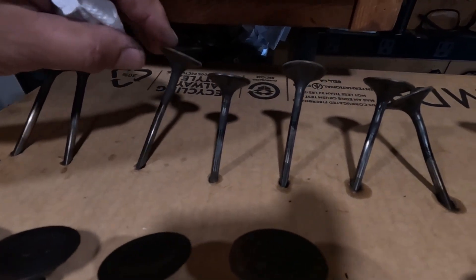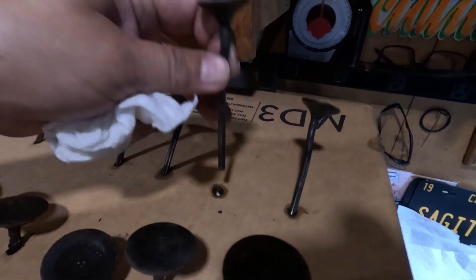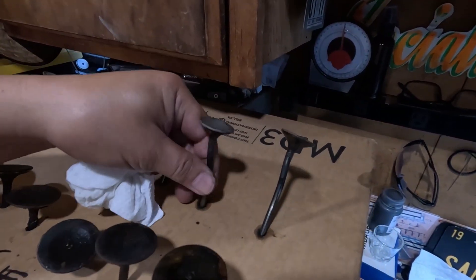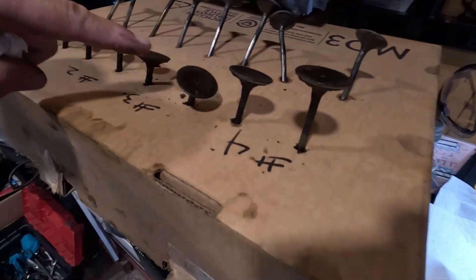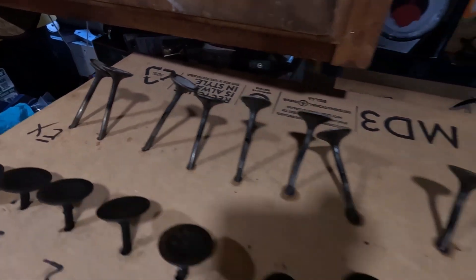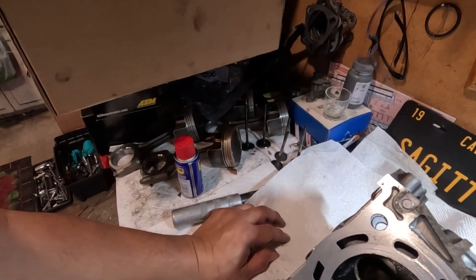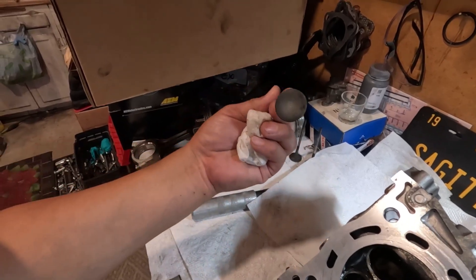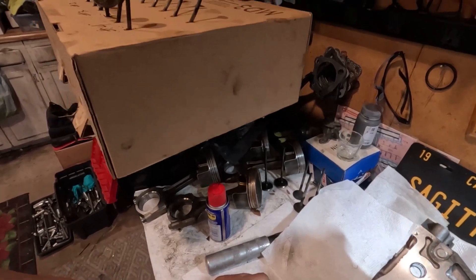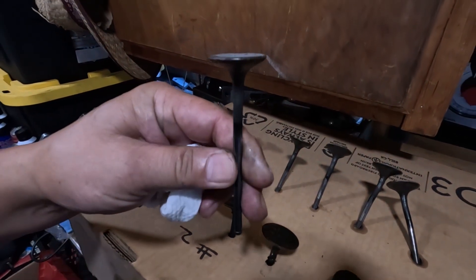Check this out — see how many valves are no good. I thought I was growing a mushroom here! Look at this one right here. The intakes are all good, but the exhaust valves — man, I should have gotten more than three. Now I have to go back. Today's Saturday, hopefully the one I got this from is still there and no one has messed around with the head. I'm gonna go back in there real quick and get those.